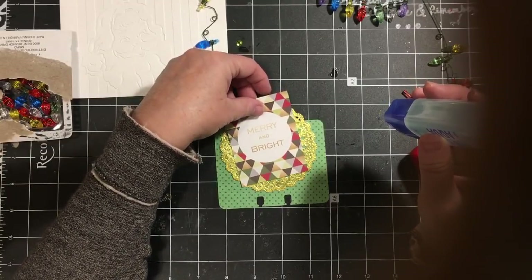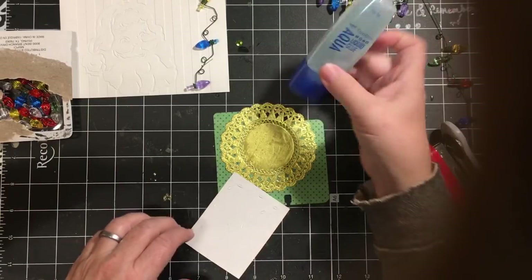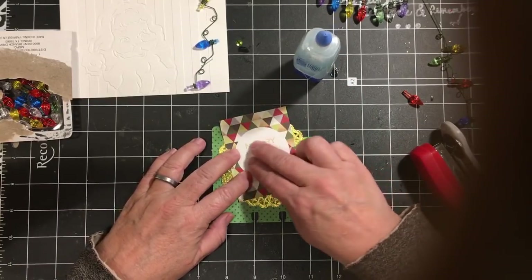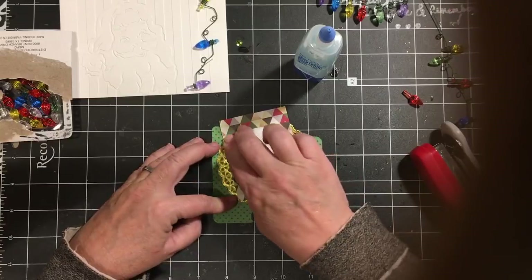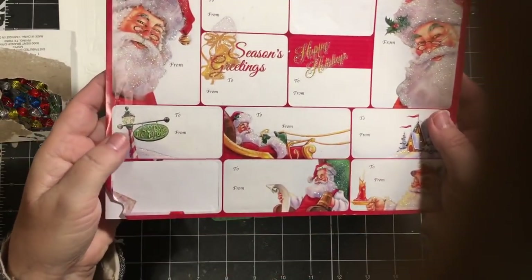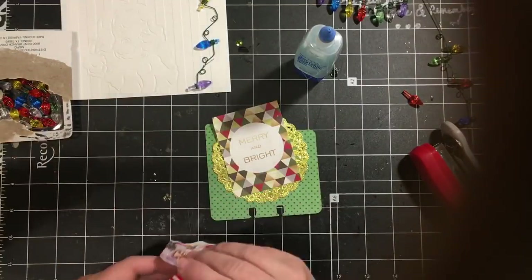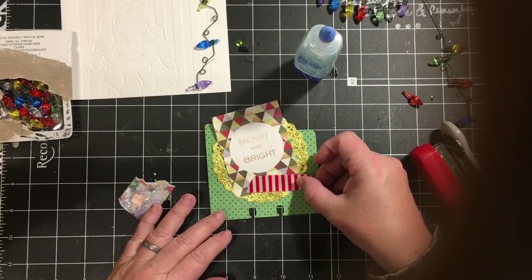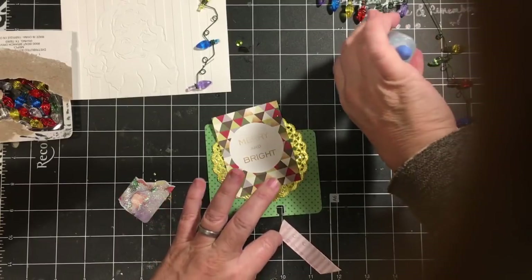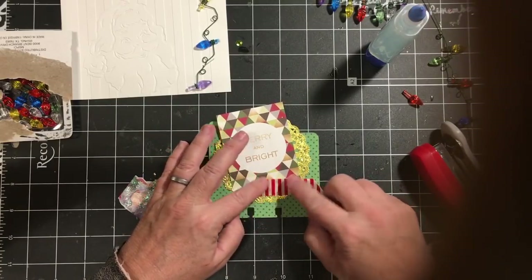I'm going to go ahead and put this card on here. I really like this glue — if I happen to end up getting any of it on anything, you can rub it off. There we go. And then I had cut out some Santas from a gift tag sheet, and I also wanted to use this piece of ribbon. I'm just going to go ahead and put some glue on it because it was a piece left over from something.